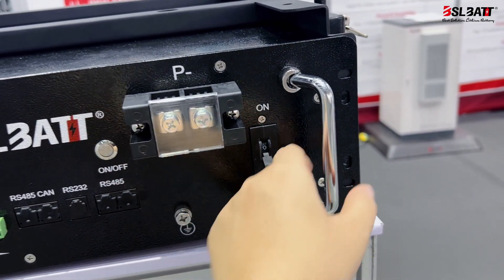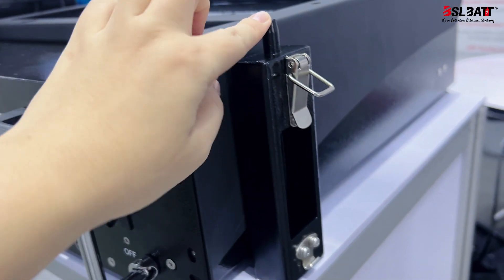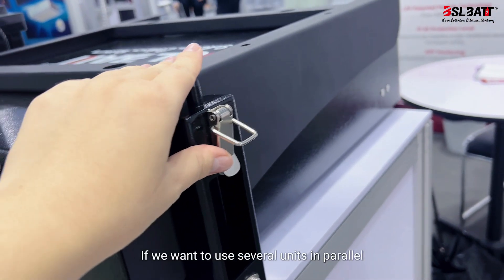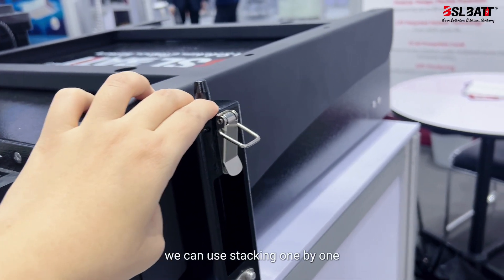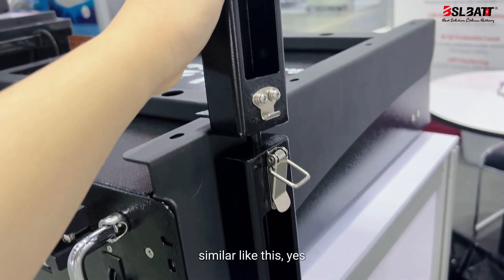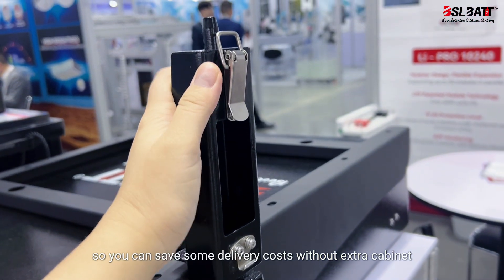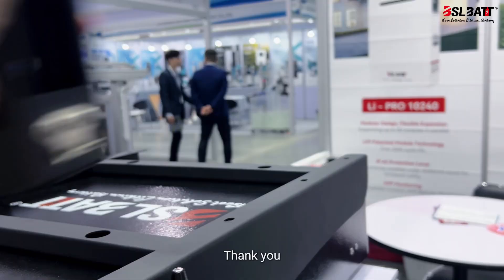And the breaker. There is another connection way. This is a simple stack. If you want to use several units in parallel, you can use that one by one, and stack one by one. So you can save some delivery costs with the extra cabinet. Thank you.